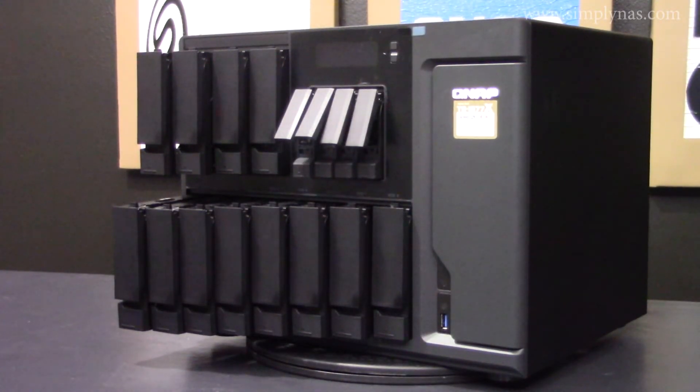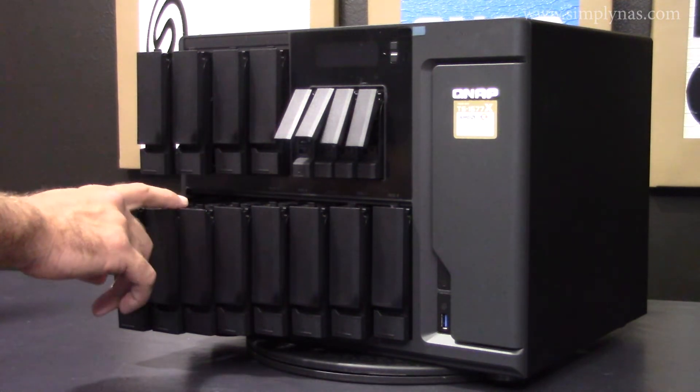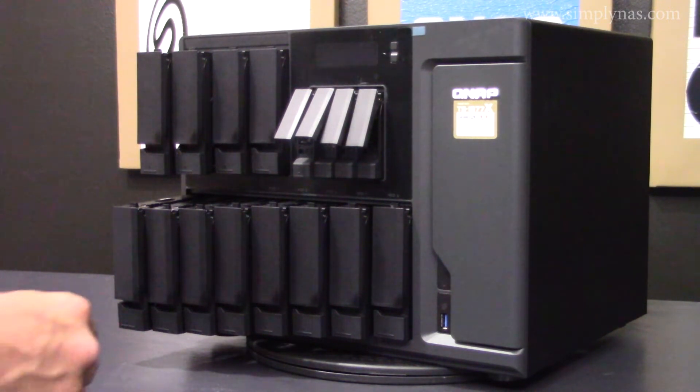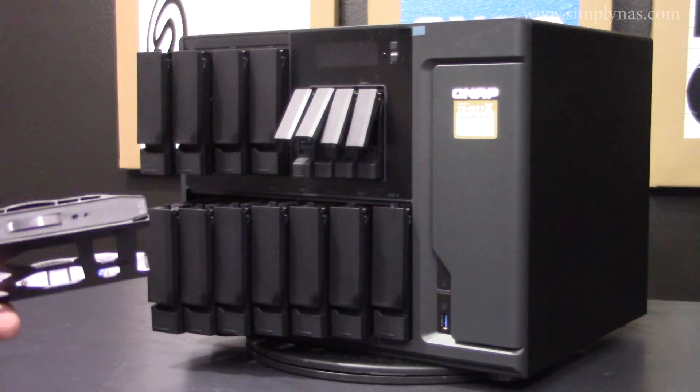Not only does this unit have four 2.5-inch SSD slots, it also has 12 3.5-inch HDD slots totaling 16 bays, making this unit capable of handling all of your storage needs. It also offers a tool-less design, which makes adding new drives very easy.